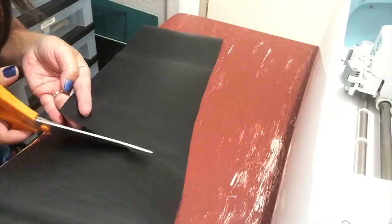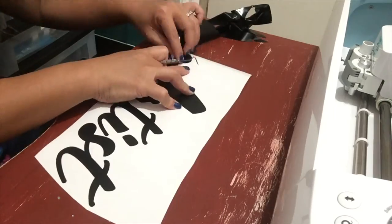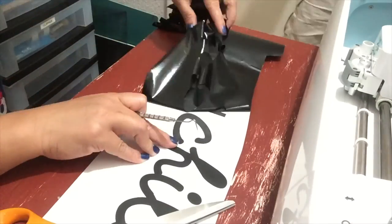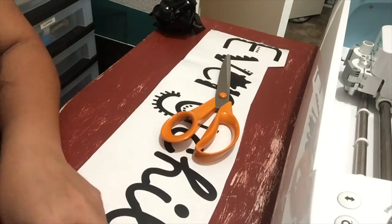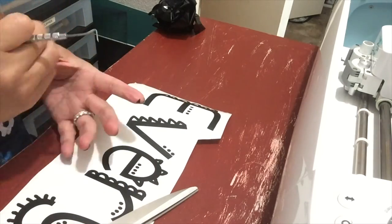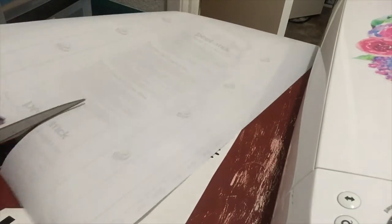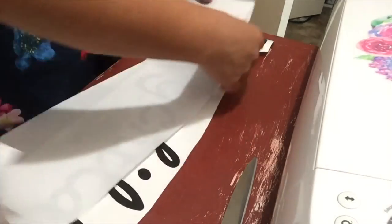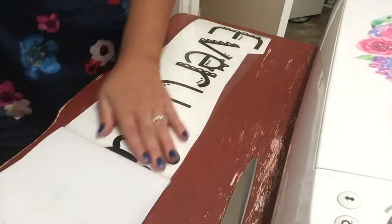Trim the vinyl, save it aside, then weed the vinyl. Now I'm using transfer tape — trim it, slightly peel the backing, and I like to fold the backing a couple of inches, then place it onto the vinyl and burnish as I remove the remaining backing.